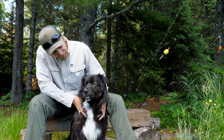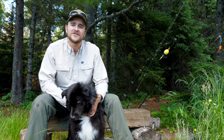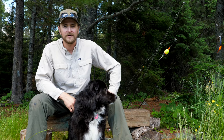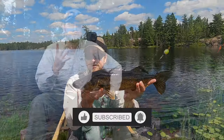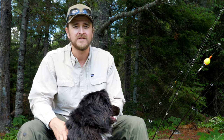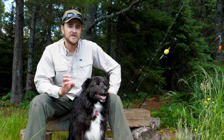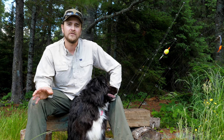Hey everyone, it's Eric and of course Wendell from Farwater. We're here today to answer one of the most frequently asked questions from my YouTube channel: how do I catch a walleye? It's pretty straightforward — it does not have to be rocket science. I've been fishing walleye in northern Minnesota for about 20 years now and I have found four really effective, easy-to-use methods that I want to share with you.